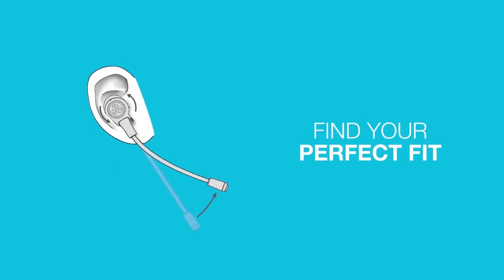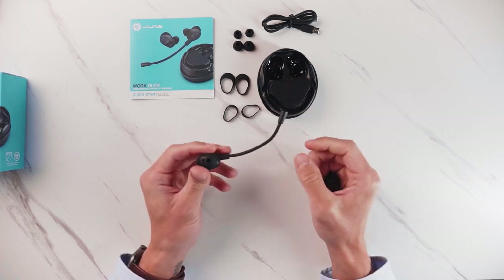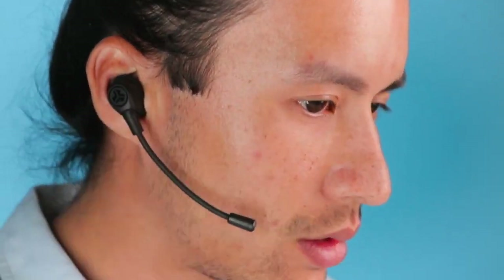It all comes down to how you want to wear this. It's bendable, so you can just bend it however you want to find the most optimal setting. You want to focus on having the boom mic as close to your mouth as possible in order to get the best quality.